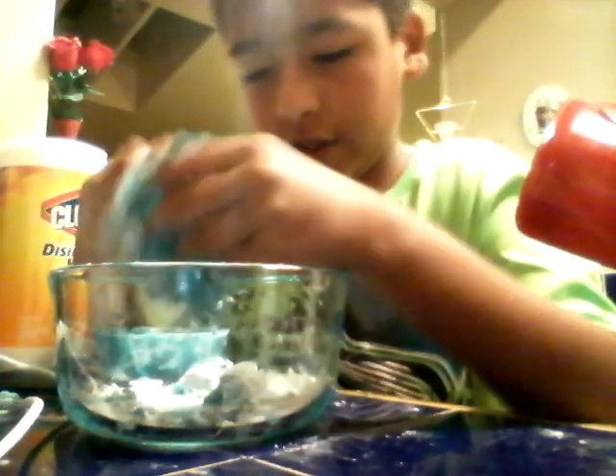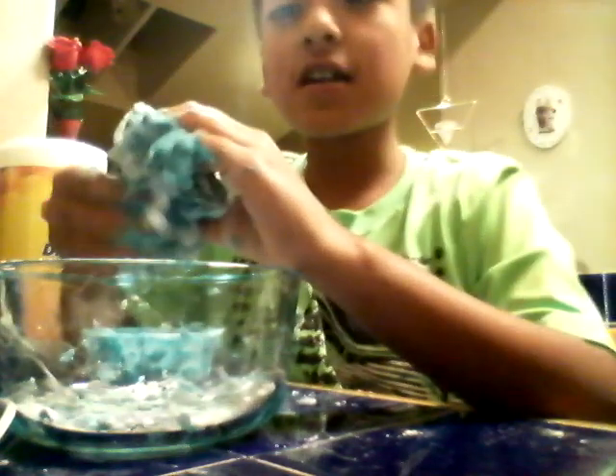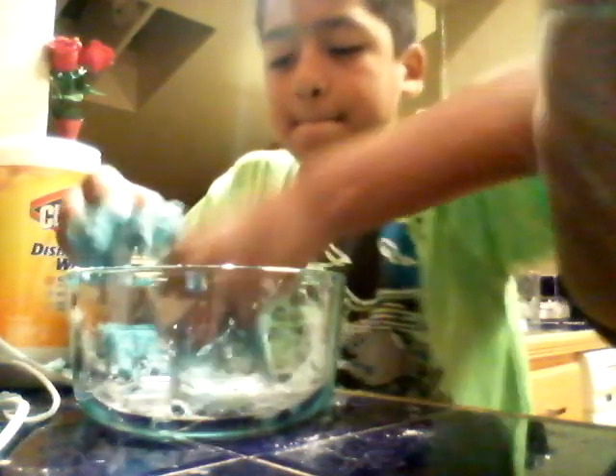I'm gonna have to make a new one. Look at all that flour — there's flour inside, what the heck. I guess this is how you're supposed to play with it — it's super fun and sticky and messy. It might take us a year to clean up. The only way to actually have fun with it is to mess with it with your hands. Putting flour makes it less sticky. It's called science.